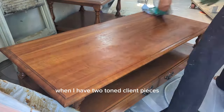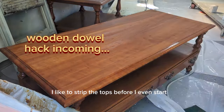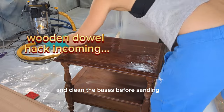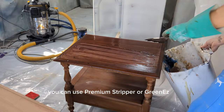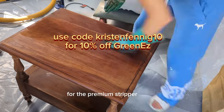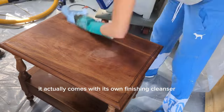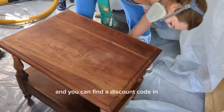When I have two-toned client pieces I like to strip the tops before I even start and clean the bases before sanding. For all the pieces you can use Premium Stripper or Green Ease — it's a natural soy-based product that's amazing. For the Premium Stripper I use After Wash to clean them up. For Green Ease it comes with its own finishing cleanser, and you can find a discount code in the description below.